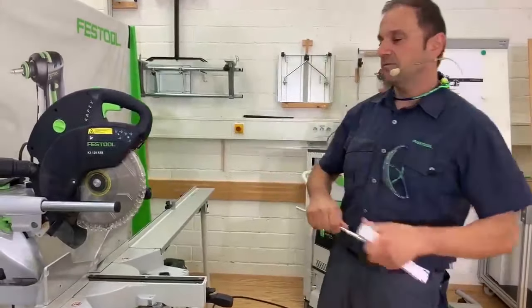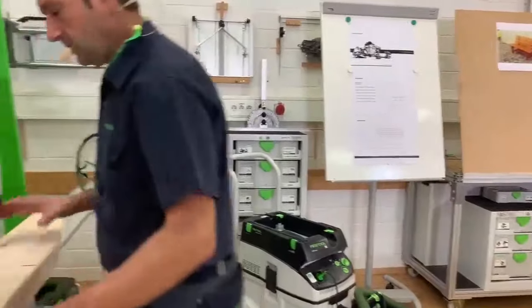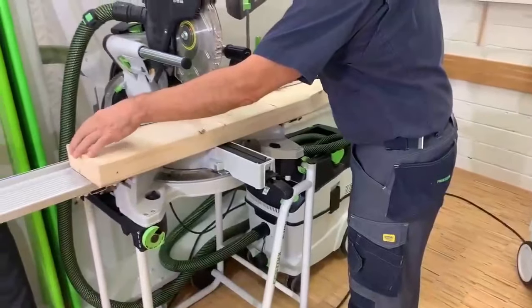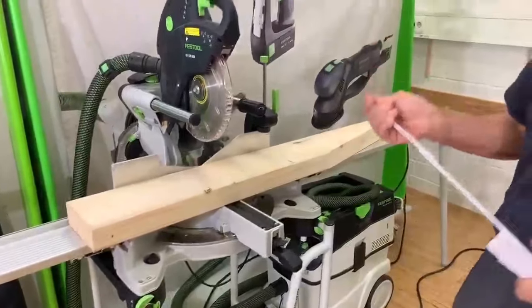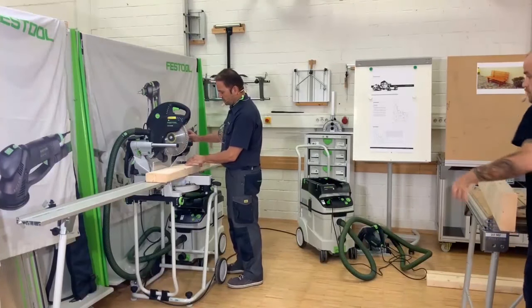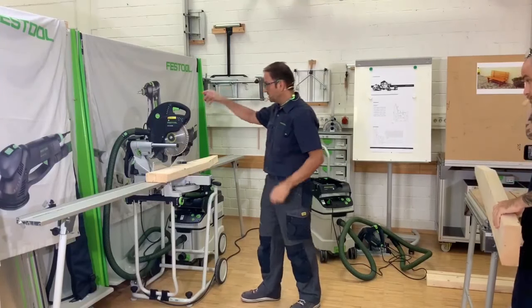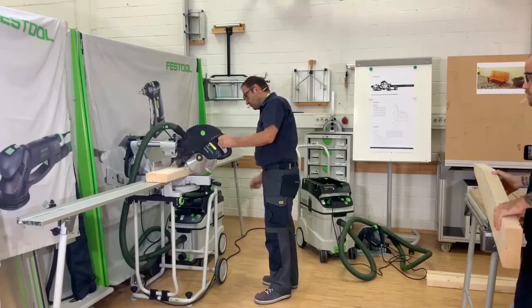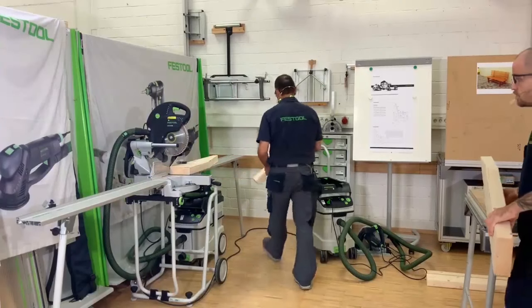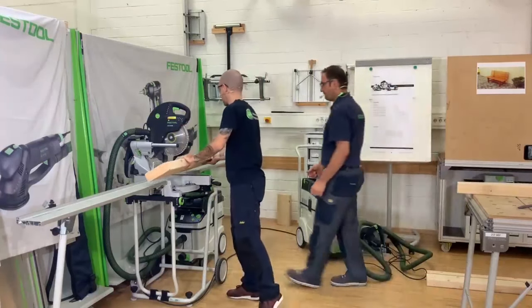The same calibration has to happen on the left-hand side as well. Now if you check the measurement — it fits snugly. If it has to be accurate, I always recommend using the clamp because the parts might be twisted slightly, and that helps getting better accuracy. You can use it on both sides — just unplug it and use it on the other side if you need to switch sides.